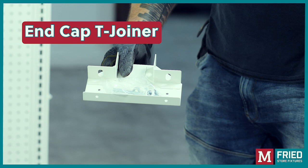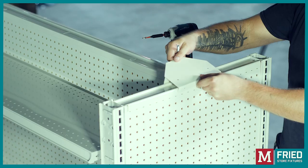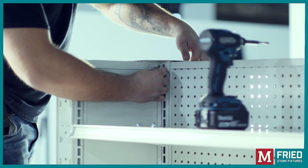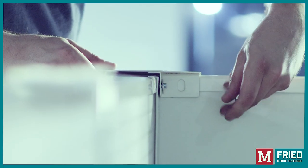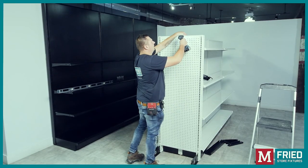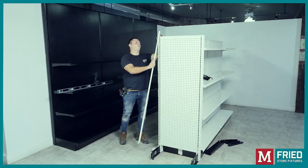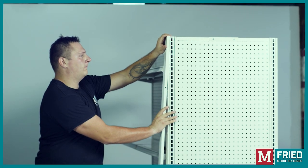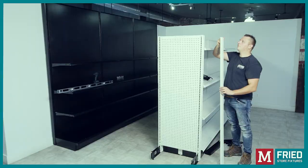End cap T-joiner: Install the end cap T-joiner to secure the two units together. Insert the bolt through the double-sided unit, then add the washer and tighten the nut. Screw in the end cap T-joiner to the top spreader of the end cap. We're now ready to add the upright trim covers — remember to start by aligning at the top first, then tap into place.